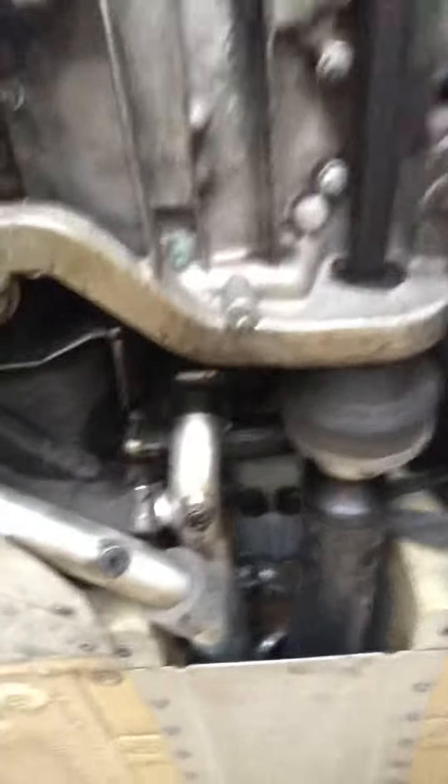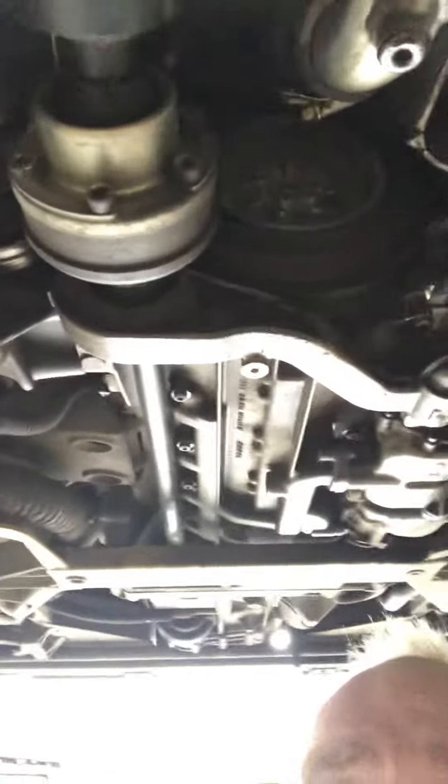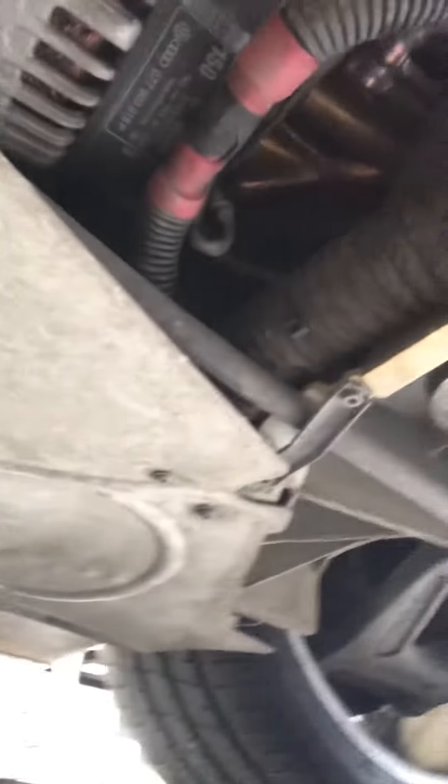Excuse my bald head. I think I've got a slight leak on the old crank seal. That's the underside of a Lambo — weird, isn't it?